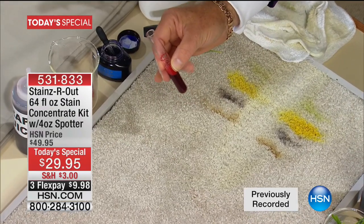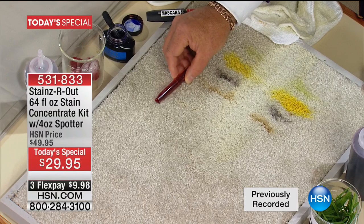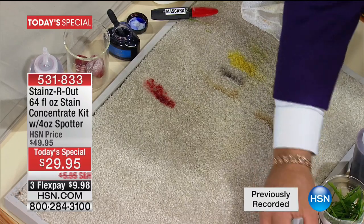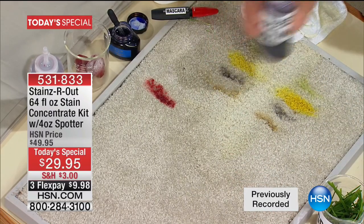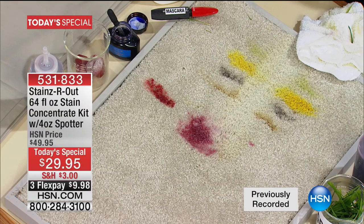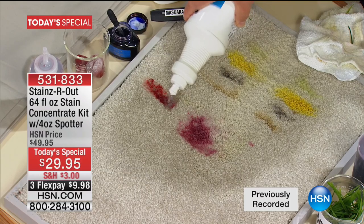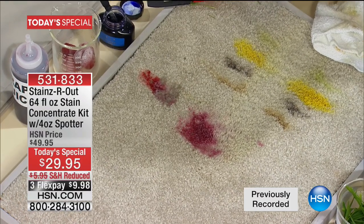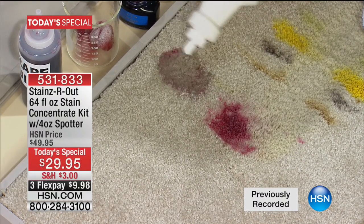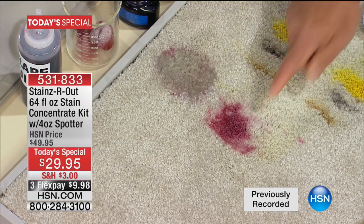If you're a little queasy, look away — we always get asked about blood, so I'm going to show that now. By the way, it's not human, it's animal. I'm going to put it on the carpet just like that and rub it with the bottom of my bottle. That is a really hard stain to get out. Red wine is also a hard stain — I'm going to spill some red wine on the carpet too. Now watch what happens the moment blood gets hit with the concentrate — it breaks down before your eyes.